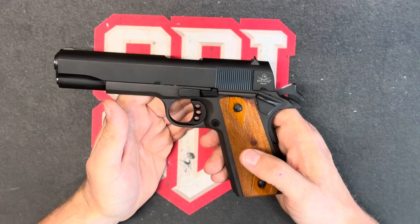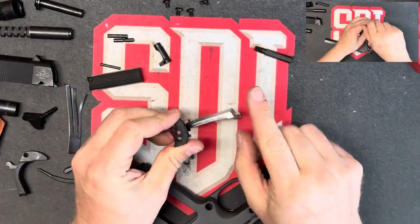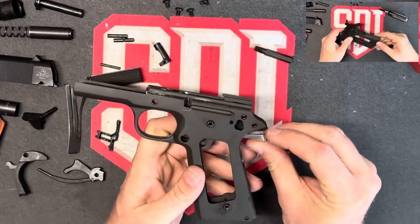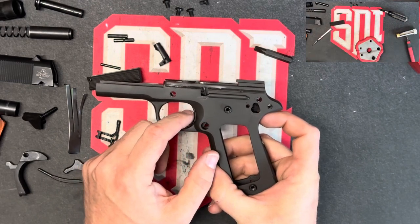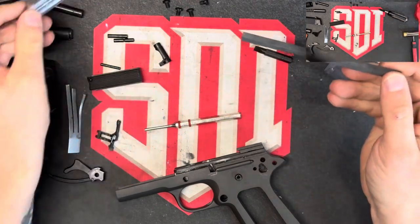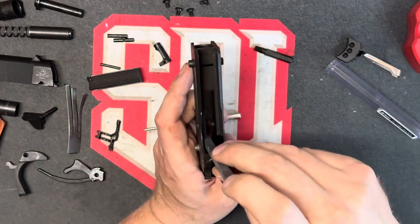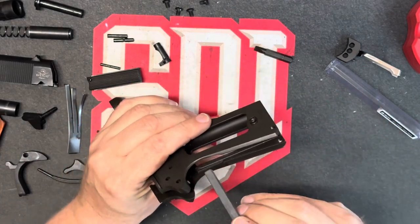Let's go ahead and disassemble this. We're down to the only thing left in here being the trigger that we put in last week. This trigger has already been polished and adjusted. So what we're looking at is how it feels in these tracks — which compared to the factory trigger that was in here, this is just super smooth. But for the sake of this assignment, we're going to grab our track stone and go into these tracks on either side, and basically just deburr these tracks and smooth and polish them out as much as we can.